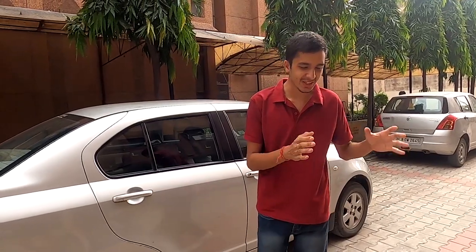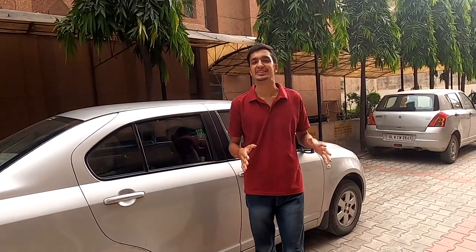Ladies and gentlemen, welcome back to the channel, welcome back to Garage Reviews. I am Raghur Gupta and this is a new video series for Garage Reviews because we are going to be testing out loads and loads of different accessories.